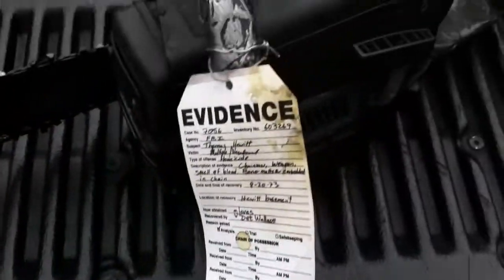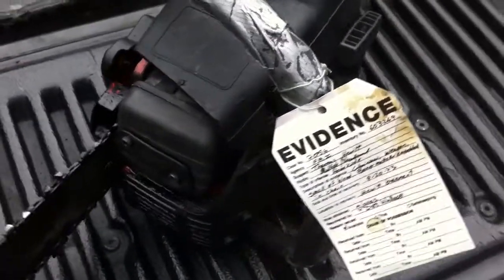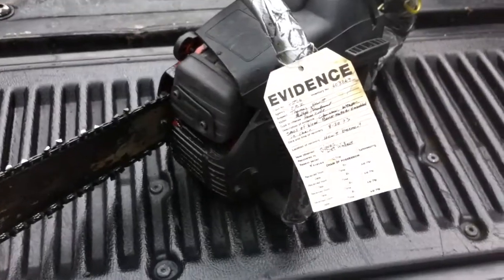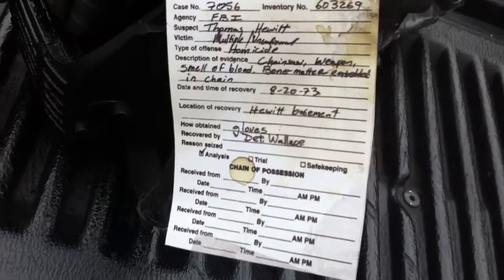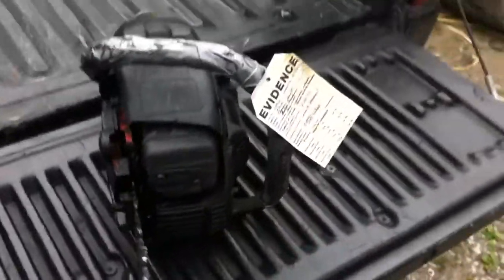I said, 'It's an evidence tag — it's a Leatherface saw.' He's like, 'Did you buy that chainsaw at a pawn shop somewhere? If they find your fingerprints on that...' I said, 'Calm down, Dad. That's not real evidence.' He goes, 'Are you sure? It says FBI on it, got detective whatever there.' I'm trying to tell him it's fake — it's from a movie.